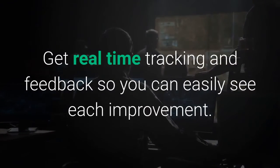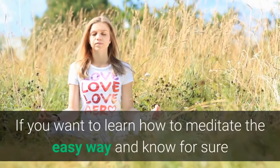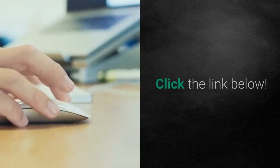Get real-time tracking and feedback so you can easily see each improvement. If you want to learn how to meditate the easy way and know for sure when you enter a meditative state, then this meditation device is for you. Click the link below.